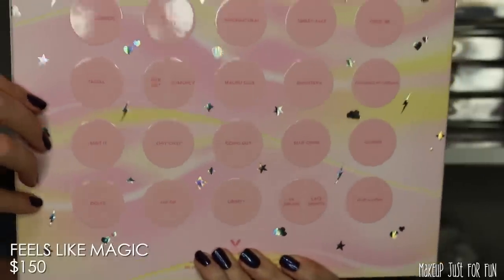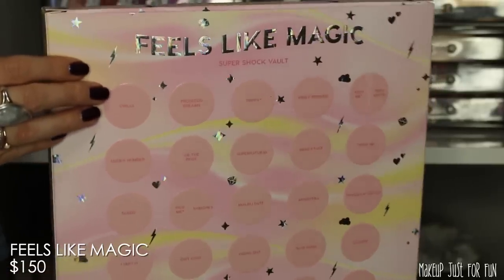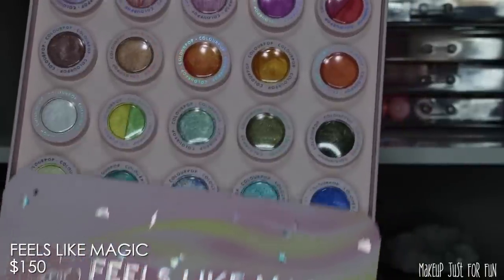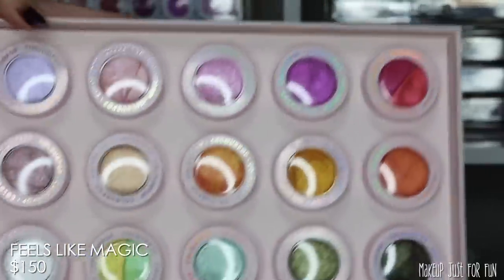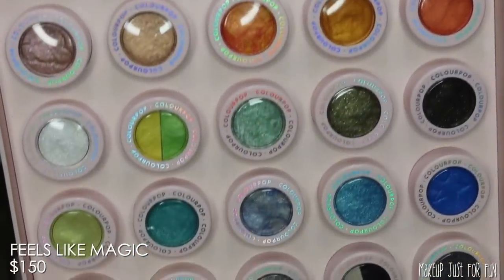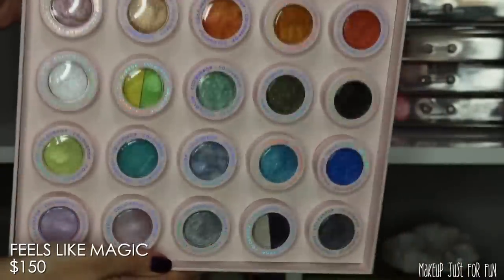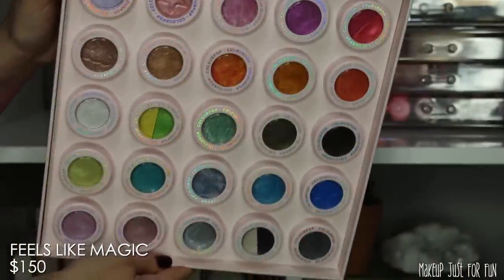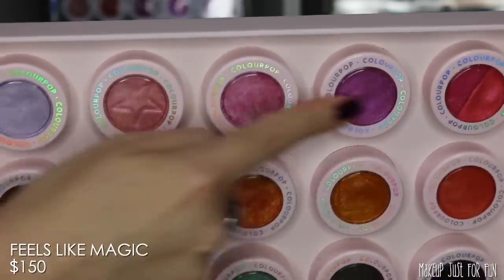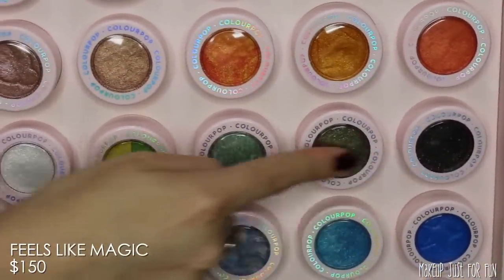I have the idea of having a makeup party — getting something like this and the palette vault, then getting together with all your makeup-loving friends and splitting them up, or playing games and having the different shades as prizes. This vault is retail priced at $150 USD. There is a sale currently going on as I'm filming this so it is marked down, but I didn't want to put the sale price in the video in case the sale ends. You can definitely get it for less than that even just using a code.